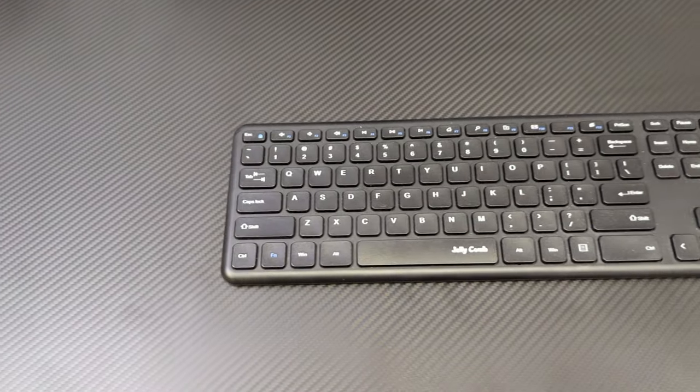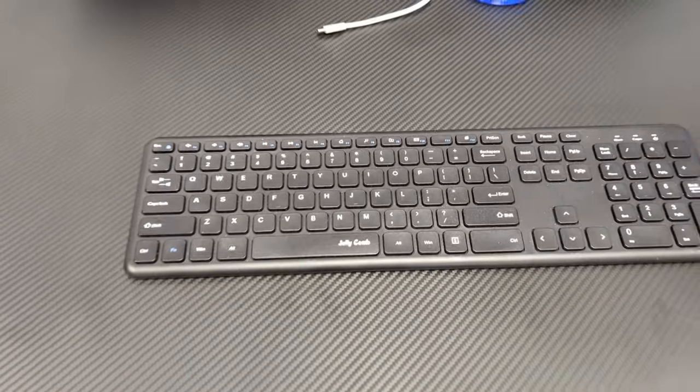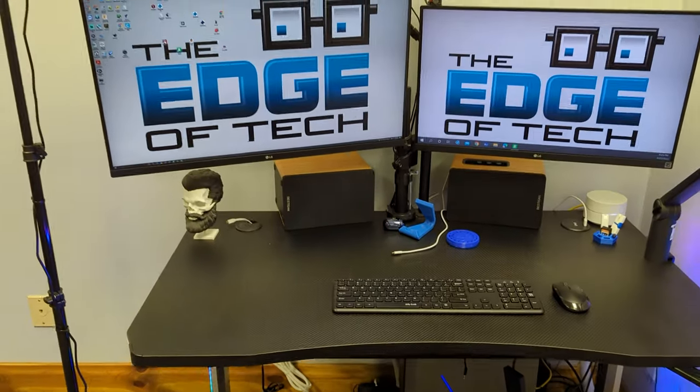As you can see from the top here, it does have a carbon fiber finish and it is really nice. I really like the feel of this desk — I like that I can wipe it off if it gets a little dirty, I like that it's smooth, and I like that I don't have to have a giant mouse pad. You can use one if you want, but with this top you really wouldn't need to.